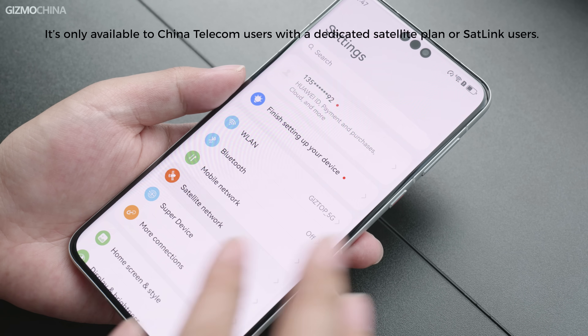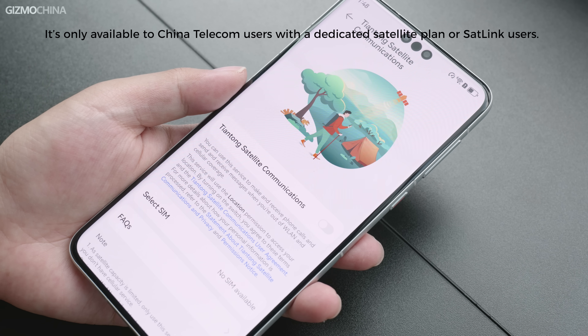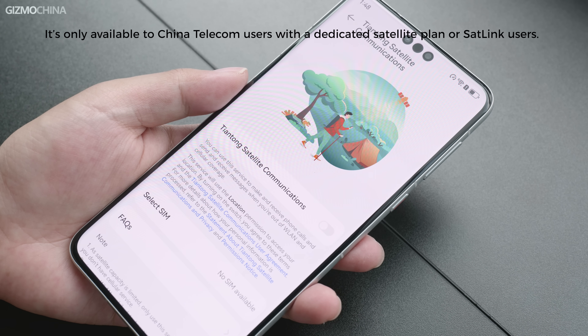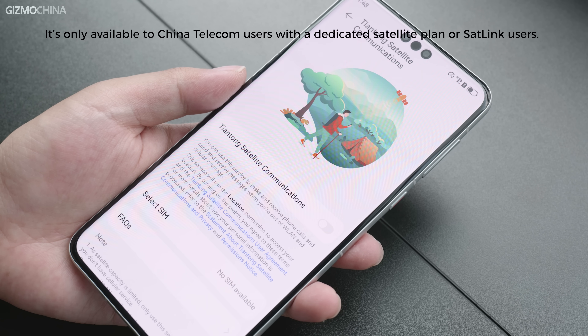One more feature exclusive to the Chinese variant is satellite calling, though by far it's only available to China Telecom users with a dedicated satellite plan. In the following review video, we will try to show you more about how it works.